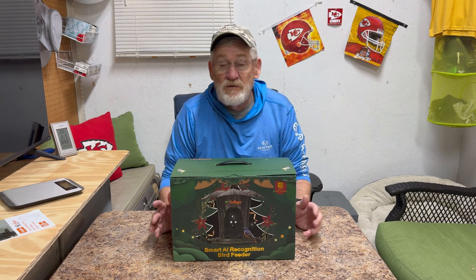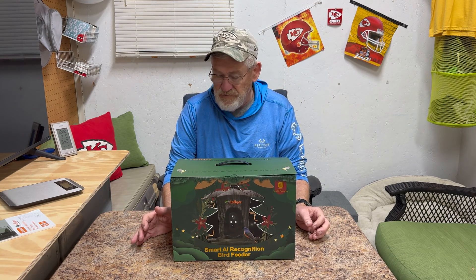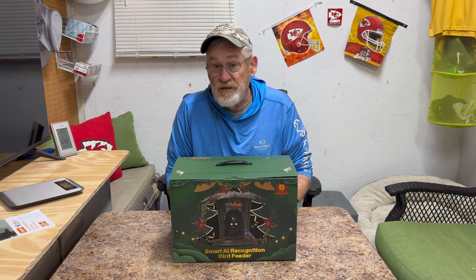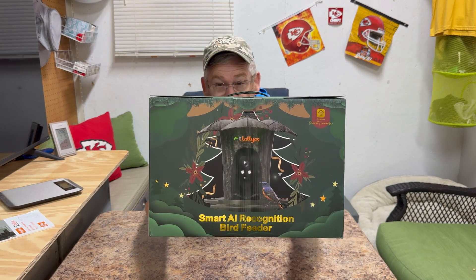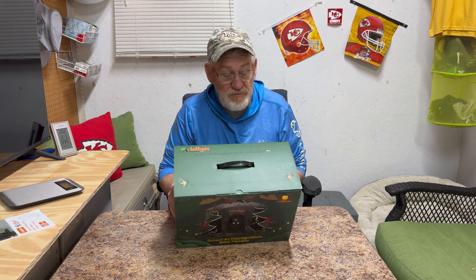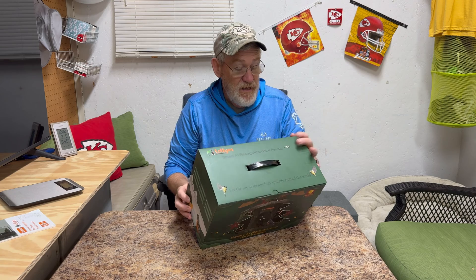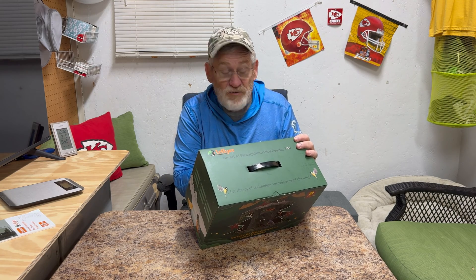I don't know about you guys but we love to bird watch, so we always have a couple of feeders out around the house. I had an opportunity to review this, and this is by Lollies. It is a smart bird feeder. It has bird recognition over 11,000 species.